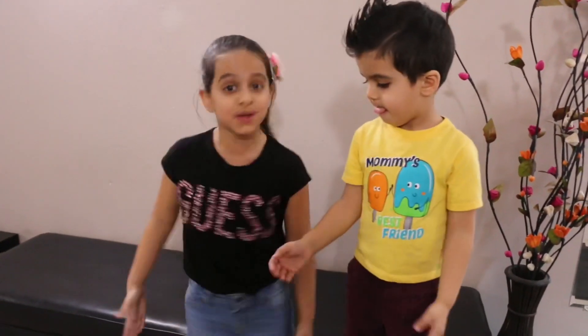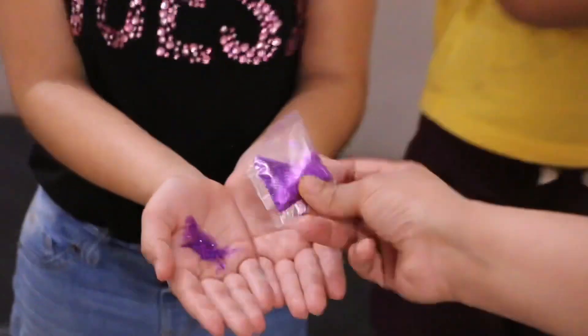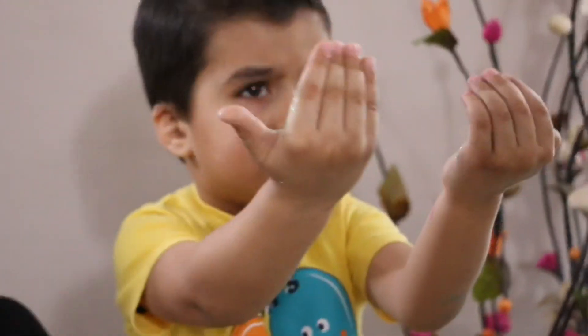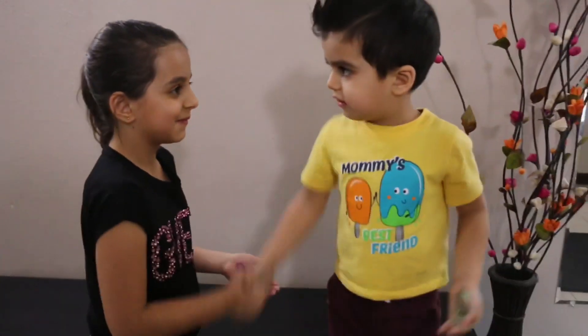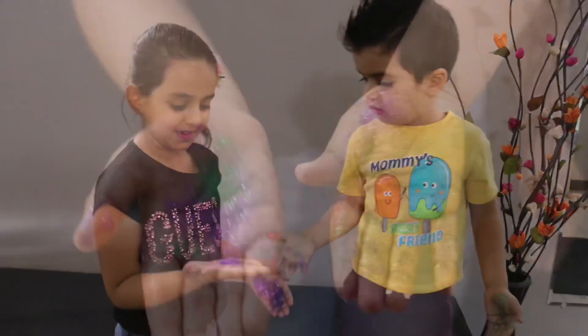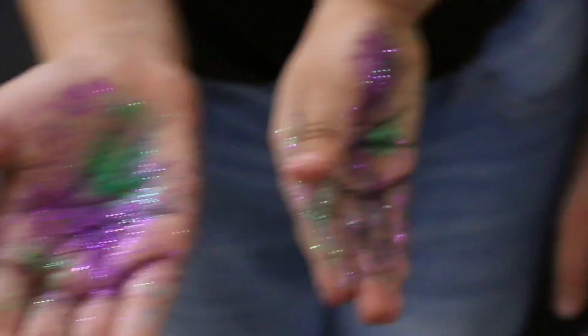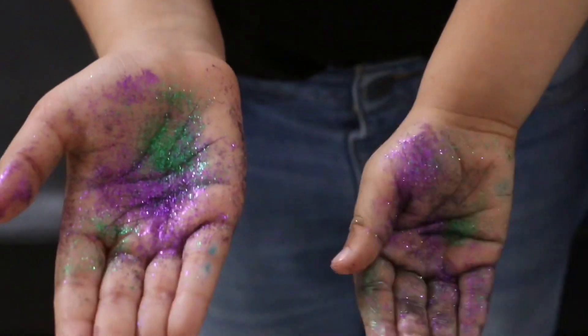This is what happens when we have germs on our hands and we shake hands with others. Let's shake hands and see what happens. Shake, shake, shake. Say hello to you. What happens when you shake hands? All the germs came to my hands. So we share and spread germs too.